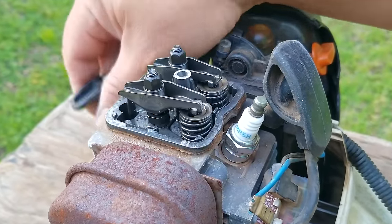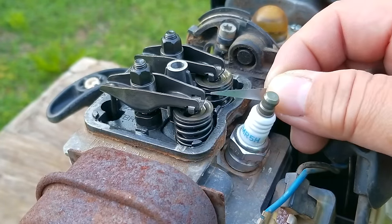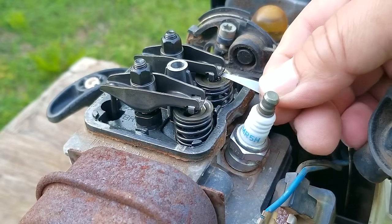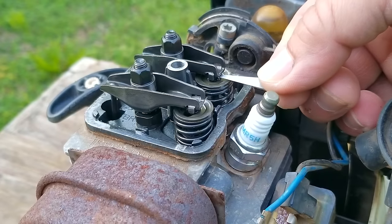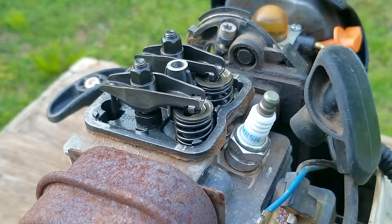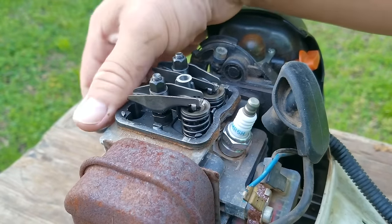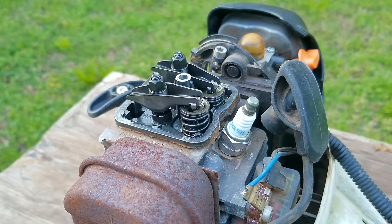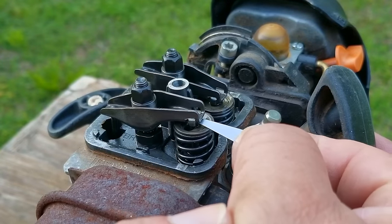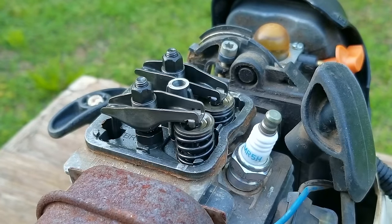With the exhaust rocker arm in the down position, I'm going to use a sliver of a four-thousandths-of-an-inch shim to feel how it fits in the clearance between the intake rocker arm and valve. After sliding it into the clearance and moving it around, I don't feel any drag on it — it's really easy to move around. That tells me the clearance is larger than the shim, so it's out of tolerance and needs to be adjusted. After putting the intake rocker arm down, I do the same procedure for the exhaust clearance, and just like the intake, it's also loose and needs to be adjusted so the shim drags between the valve and the rocker arm.